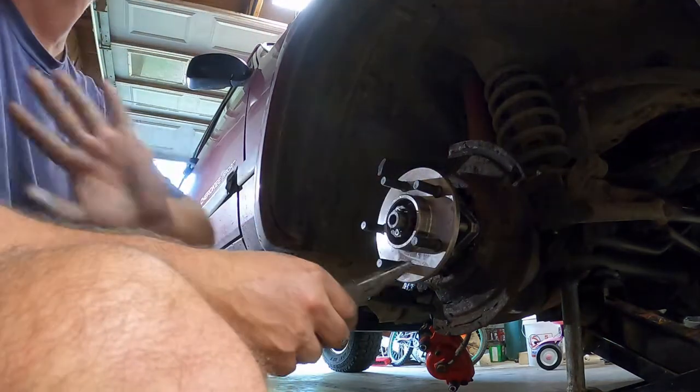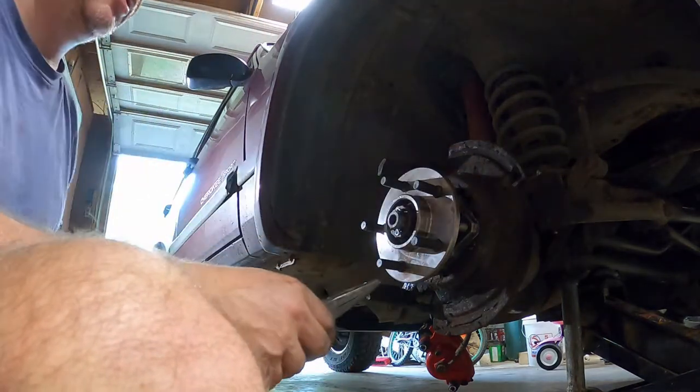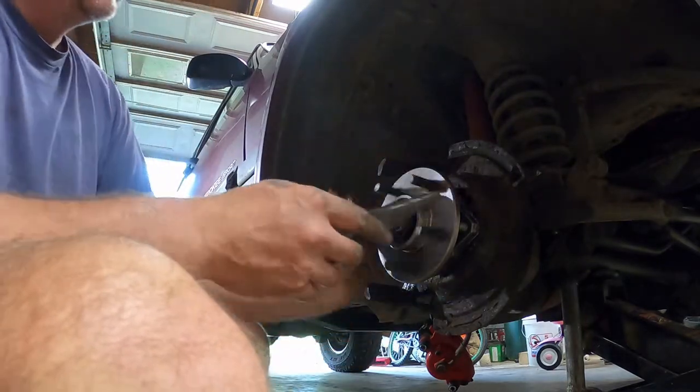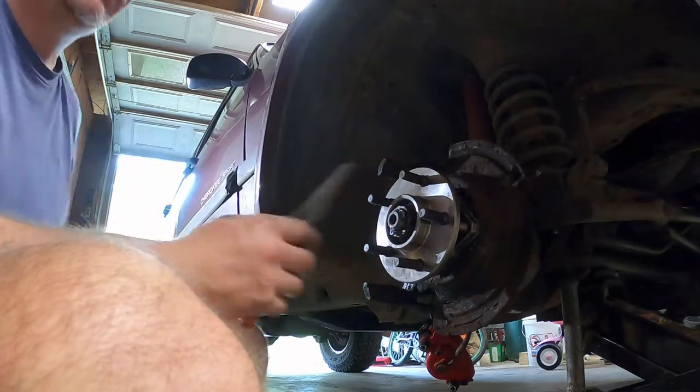In my opinion, it is the person who torqued the spindle nut's responsibility to make sure that they install the spindle nut retainer and the cotter pin. It is their sign-off that the wheel end is safe.